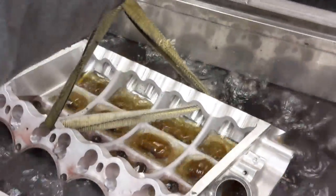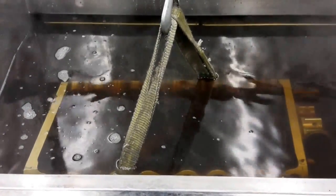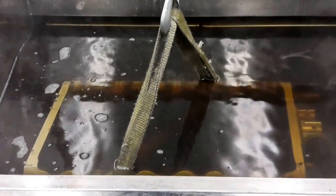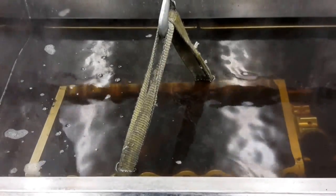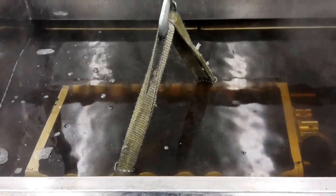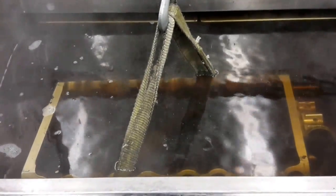So we're going to just drop it down in the tank here. And we're going to turn the machine on. We're going to let it run for one minute, then two minutes.